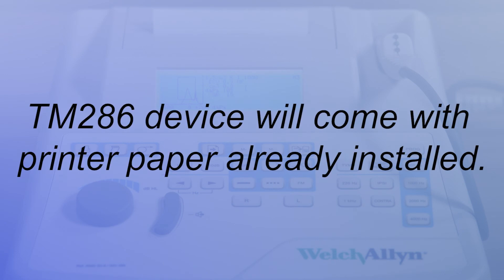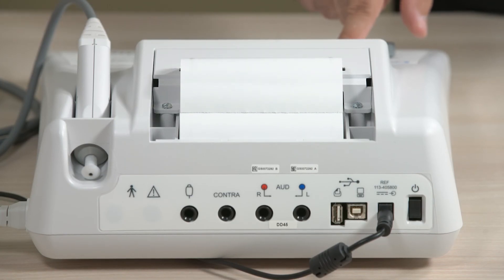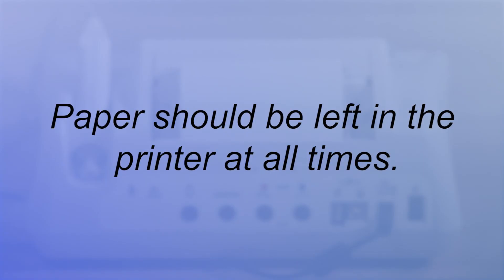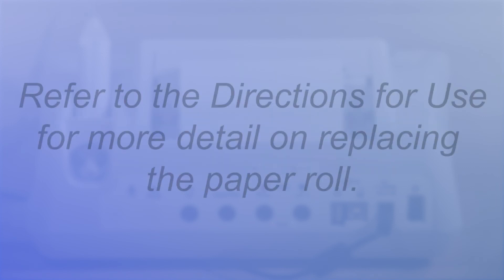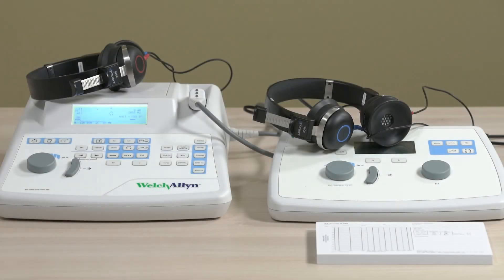The TM286 device will come with printer paper already installed. Press the paper advance button until a section of paper is long enough to pass through the printer cover. It's important to note that paper should be left in the printer at all times, even when not in use, which prevents the print head from sticking to the roller. Refer to the directions for use for more detail on replacing the paper roll. Welch Allyn recommends annual device calibration. Refer to your directions for use and other reference materials included with the AM282 Audiometer and TM286 AutoTemp for detail on device setup and instruction.